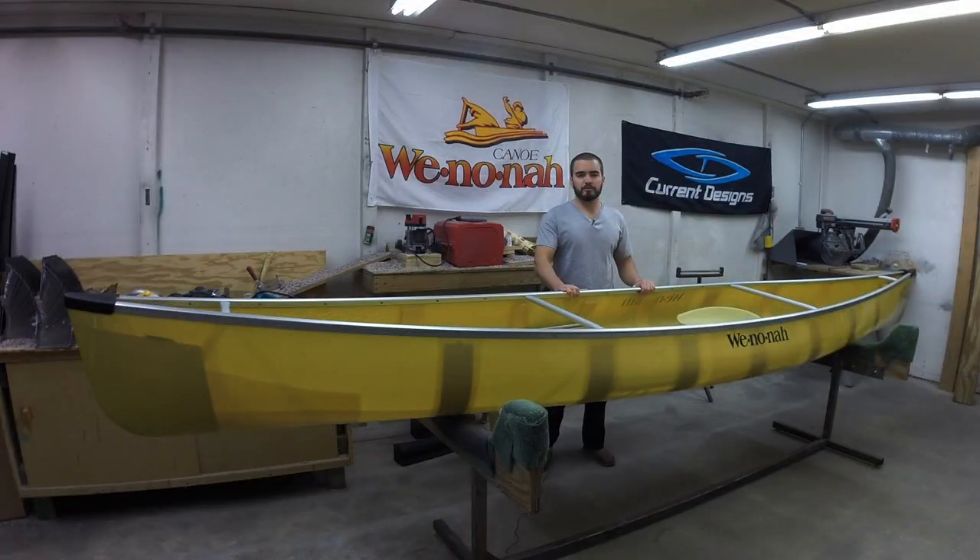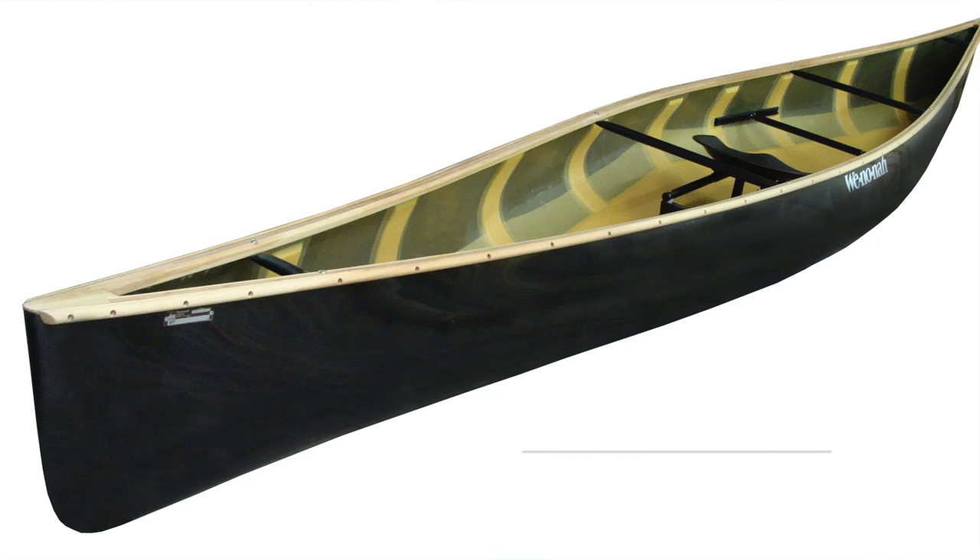The Prism is available in tough weave, Kevlar flex core, Kevlar ultralight like this one, or even graphite ultralight.